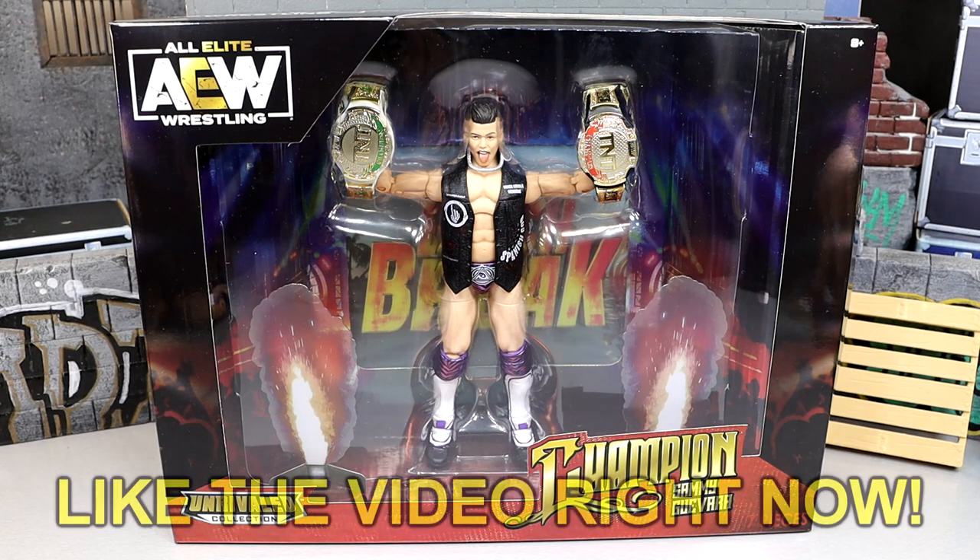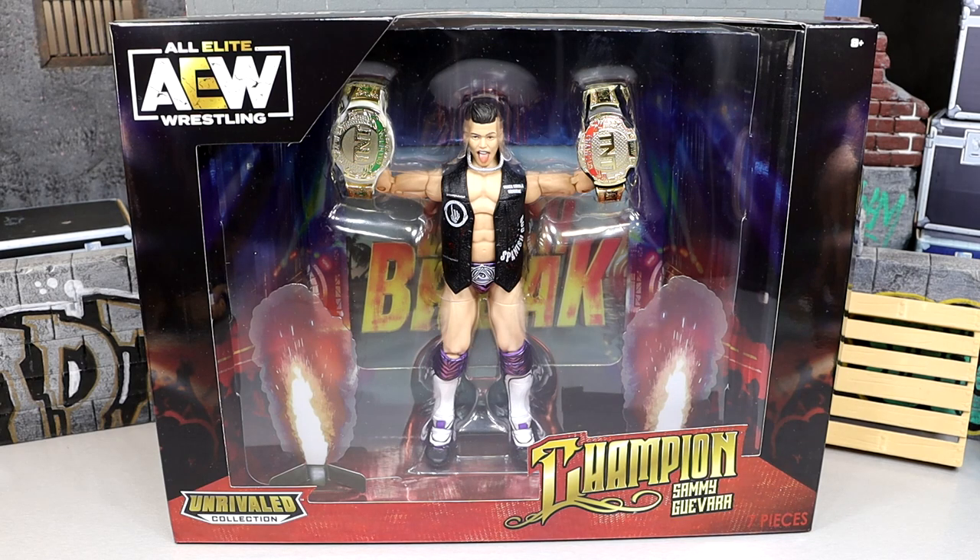What is good everybody, welcome back to another My Name Toys video. Today we are back with a brand new AEW Unrivaled action figure review with the ringside exclusive AEW Unrivaled collection TNT Champion Sammy Guevara figure.